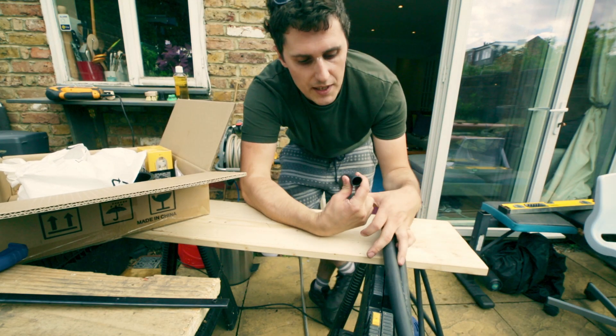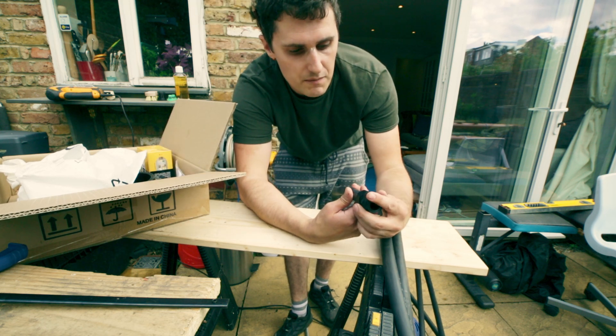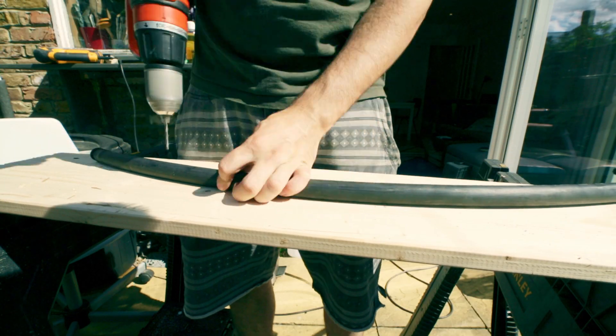For the irrigation system I'm using 19 millimetre tubing as well as various fixtures and fittings wherever I need them. Down the middle of the tower are going to be these little spray heads, and these are what are going to spray the roots with the nutrient solution.